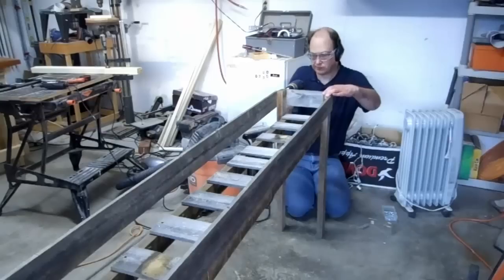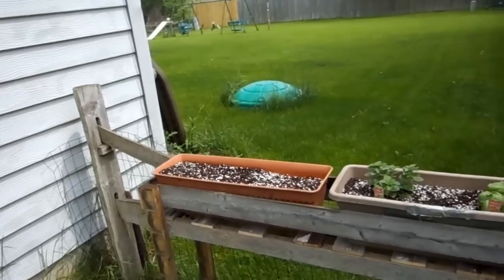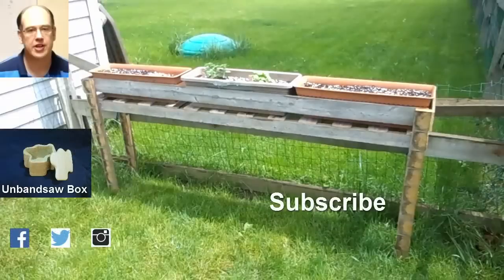I make some railings out of the pickets. Afterwards I switch the long railings to the inside of the legs so they're closer to the pots on the shelf. Well, it's not much to look at, but it'll do the job just fine.